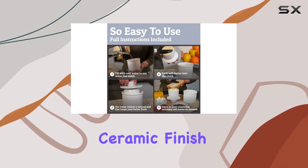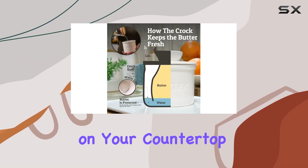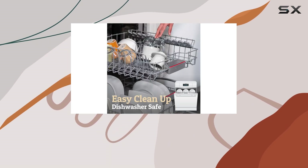The Priority Chef Butter Crock is not just functional but also a beautiful addition to your kitchen. Its polished ceramic finish and compact size make it a stylish centerpiece on your countertop. With a variety of color options available, you can choose the one that best suits your kitchen's aesthetic.